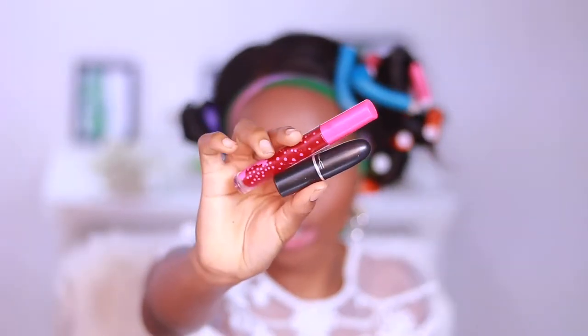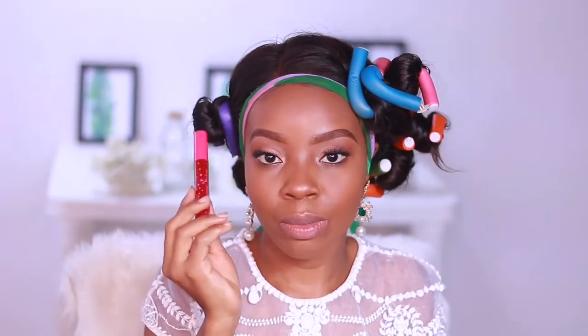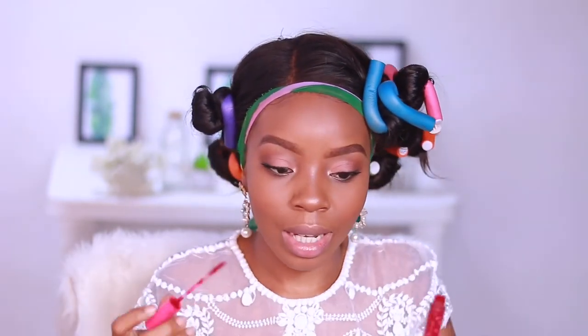For the star of the show, I'm going to use these two lipsticks: this is Cherry Blossom from Coloured Raine, and this is MAC Ruby Woo. I'm going to use the Cherry Blossom on the top lip and outline my lower lip, then go over with the MAC Ruby Woo on the bottom. Wish me luck guys!